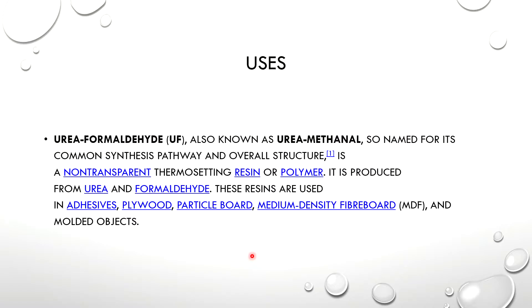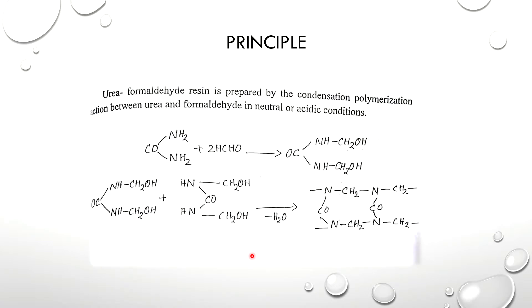Since it is an industrial polymer, the urea formaldehyde is prepared by condensation polymerization. Condensation polymerization is the removal of water molecules — the reaction between urea and formaldehyde under neutral or acidic conditions.